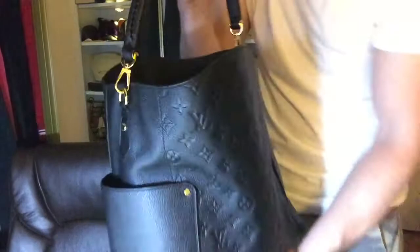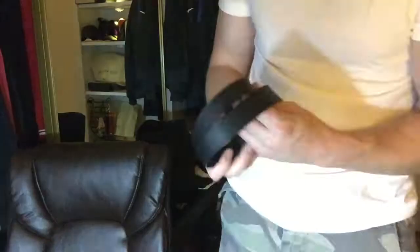This strap right here does come off — you can take that off if you want. This one was made in Spain, and there's another strap on it. It's got the gold hardware on there, which is nice.